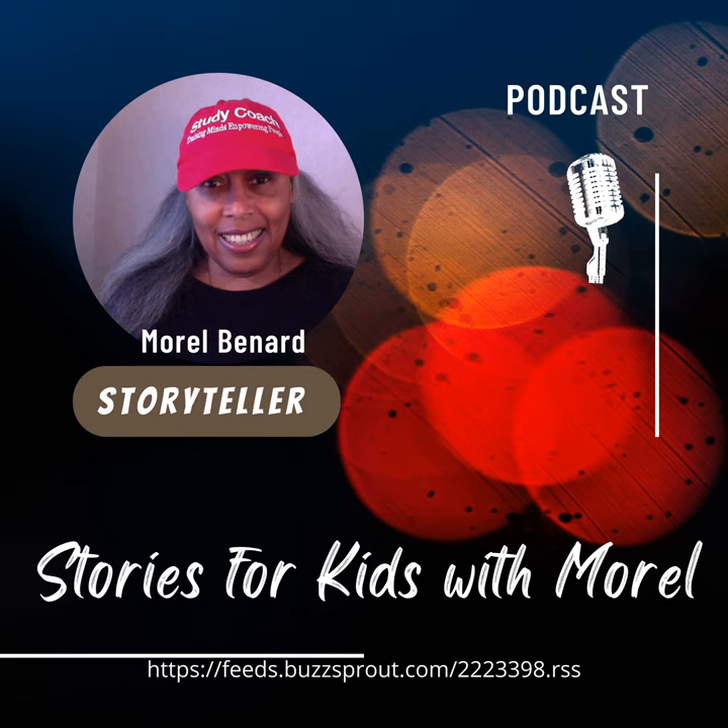Say hello, Birdie. Hello! Stories for Kids with Morale podcast, and as ever I've got my story bell to ring. Ring-a-ding, ding-a-ding, ot-a-ding.